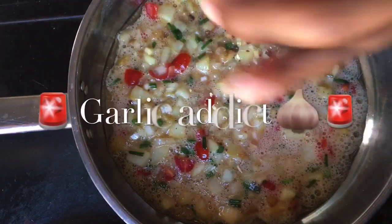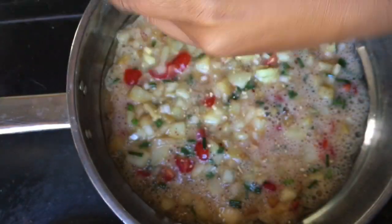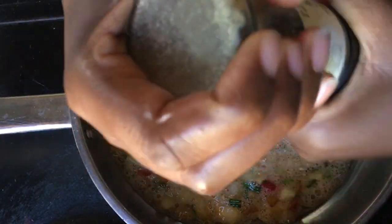This is a garlic addict talking — I love garlic. I'm just adding some more garlic to make sure that the garlicky flavours come through in my omelette.